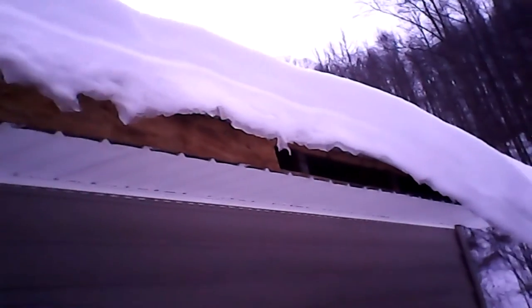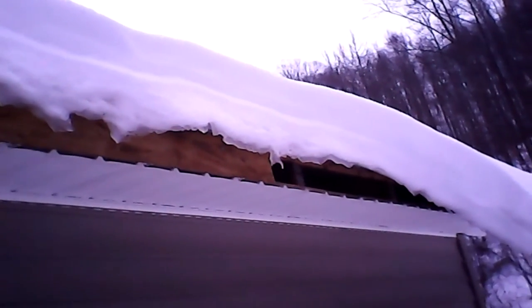I don't have a way to safely break this up. I would say that in the next 24 hours or so, there's going to be a big chunk of ice hit your front porch.